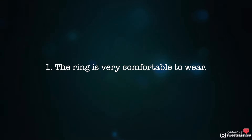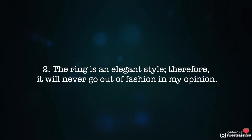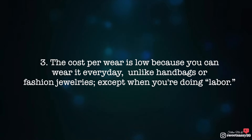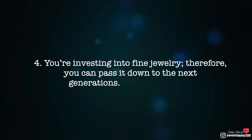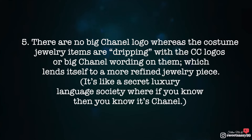The pros for the Coco Crush ring: one, the ring is very comfortable to wear. Two, it's an elegant ring style that will never go out of fashion. Three, the cost per wear is low because you can wear it every day. Four, you are investing in fine jewelry that can be passed down as an heirloom. Five, there is no big Chanel logo — unlike costume jewelry — which lends itself to a more refined, secret-luxury-language piece where if you know, you know it's Chanel.